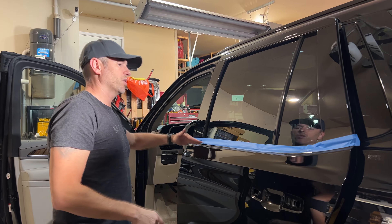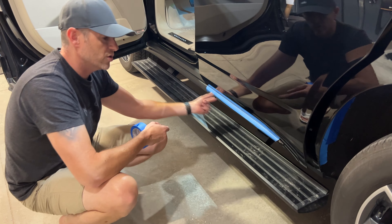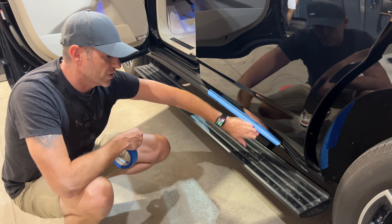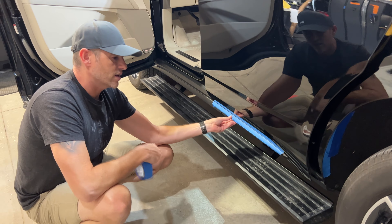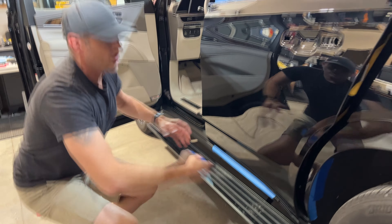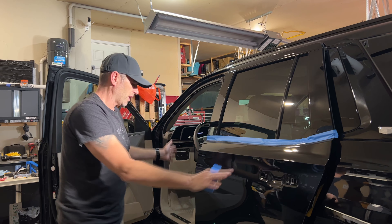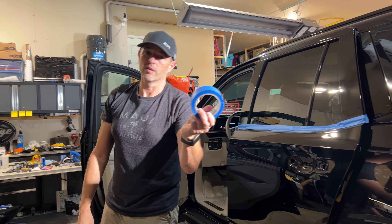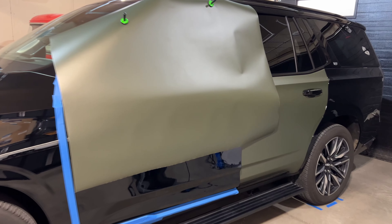I choose to go panel by panel because I'd rather have a clear start point and stop point before moving on to the next piece. You might be wondering why I have blue tape here — the blue tape is in areas where I need to cut the vinyl and I don't want it sticking to those areas. I also need to cut the vinyl out for a trim piece that's already on here because I don't want to take the whole thing off. The vinyl can go over it, I can cut out for it, and then work the vinyl underneath. Since the door is open, I'm not worried about the vinyl sticking to that panel.